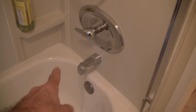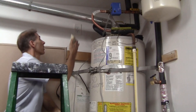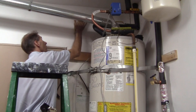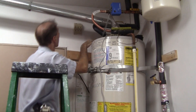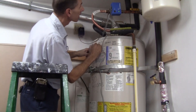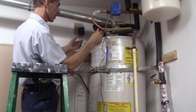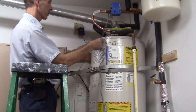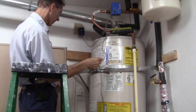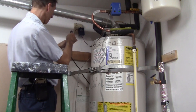I'll go ahead and burp the system — I have the shower valve all the way on hot. All the air has been purged out of the system. Power is on, so we're good to go.